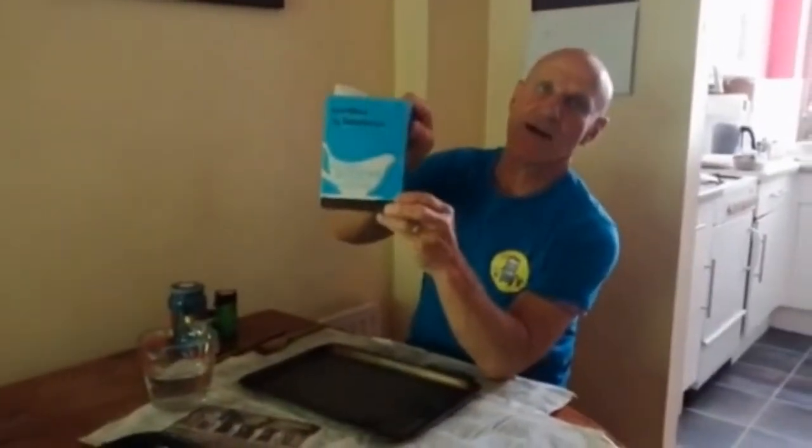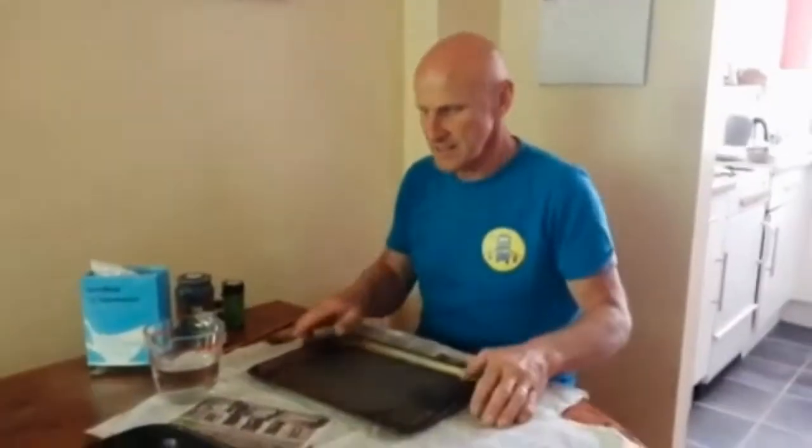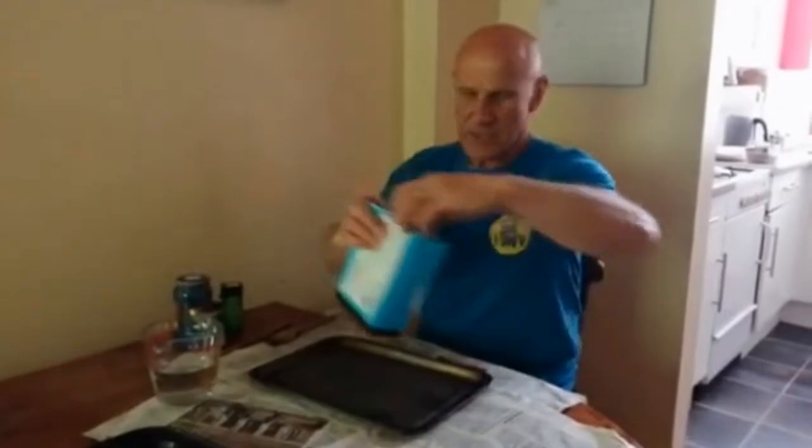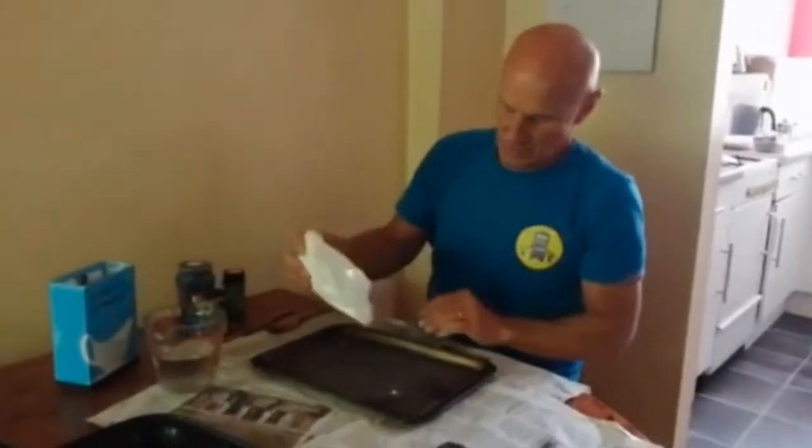Hello everybody! One of my favourite activities is using cornflour. So all I've got is cornflour and some water. I've put some newspaper on the table and some on the floor just in case. And all I need to do is put it in the tray.